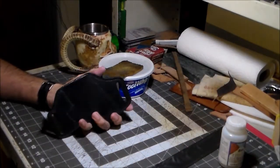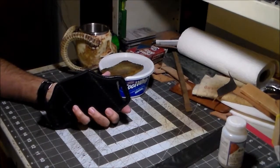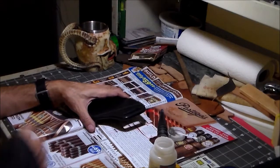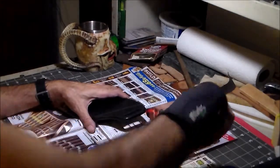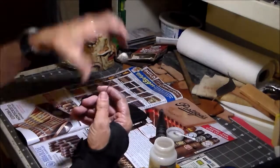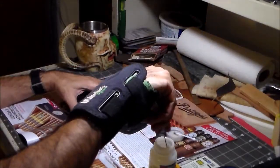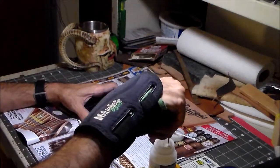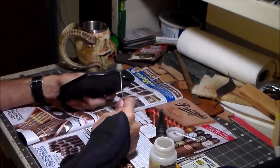We got the water burnishing done and I'm set up to use the gum trag. I just use a little dauber. You don't really need great gobs of it — just enough to cover the edge.